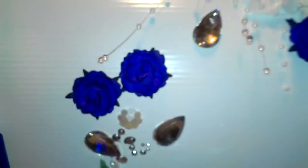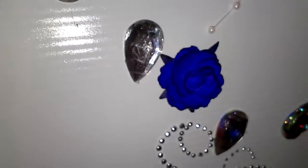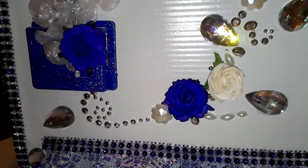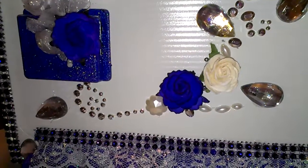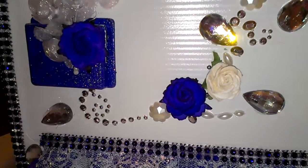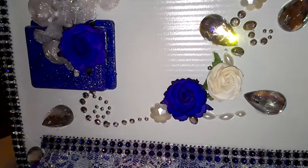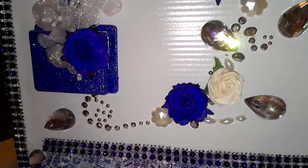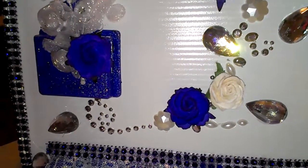These flowers are purple but for some reason they're showing up as blue on the camera. But it is purple. Anyway, they're wild orchid craft flowers. They were white and ivory, and I took and sprayed them with my homemade alcohol ink.